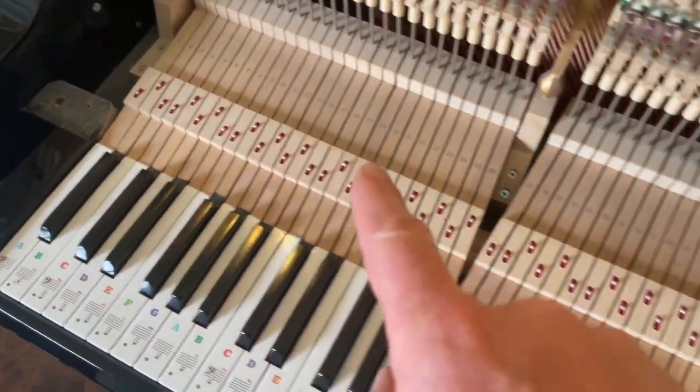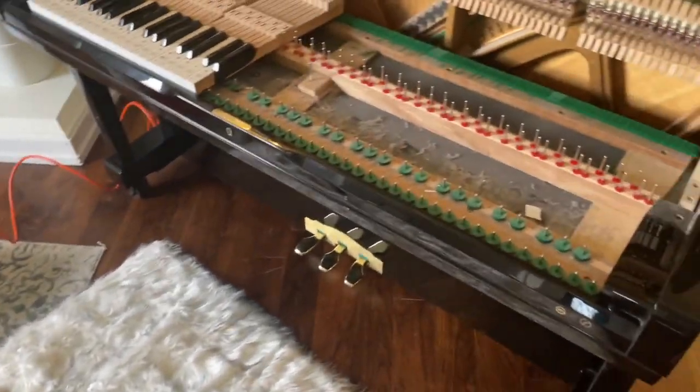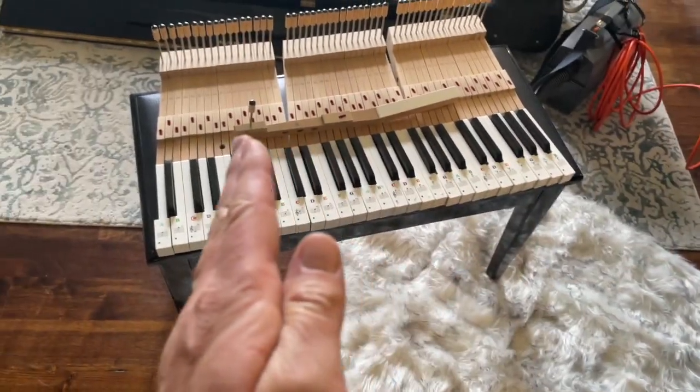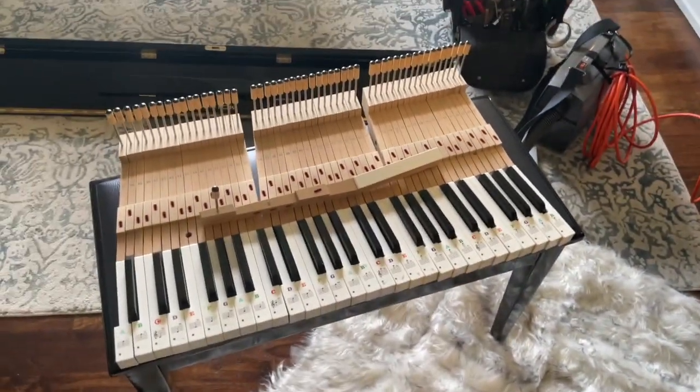Take your vacuum, vacuum on top of the keys, remove the keys, and vacuum underneath. You might have to do this half of the piano at a time, because if you're using the bench as the workspace, you can only fit a little more than half of the keys on the bench.